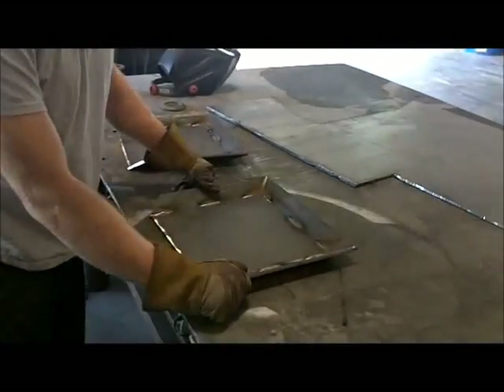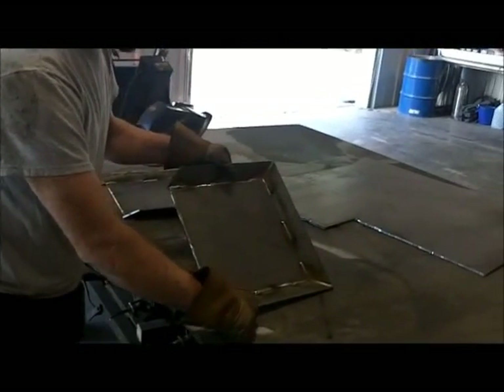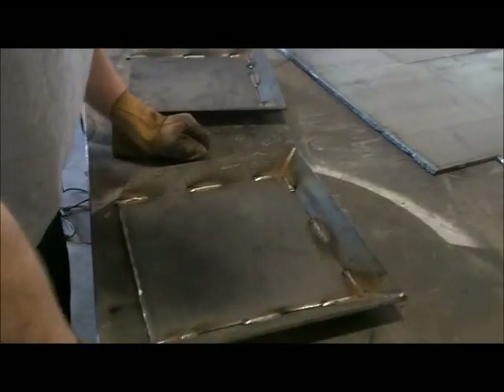We've got step 37 of our drift trays done. We've got the corners all welded up neatly, edges all welded. They're not Hollywood grade, but they are still pretty good — sexy welds.